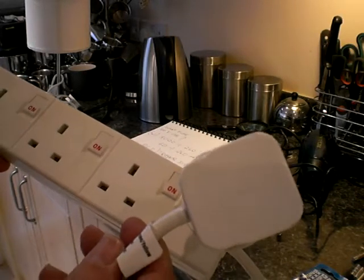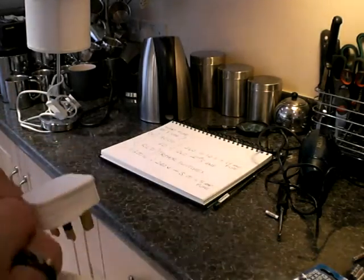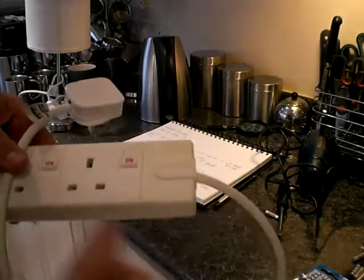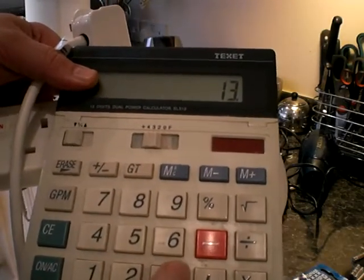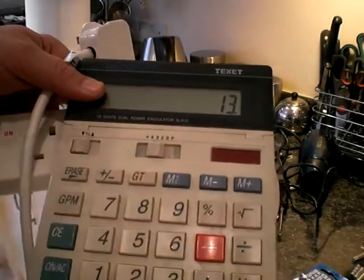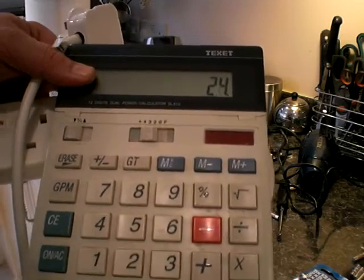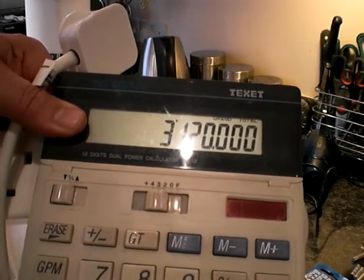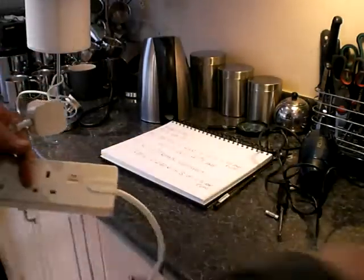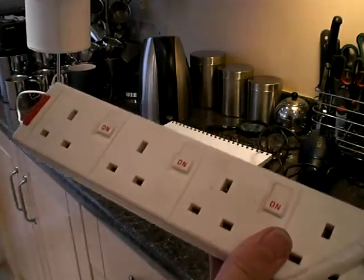Now the maximum wattage that's allowed through a 13 amp fuse — what is that? You think about the kettle — that was 3000 watts and I needed a 13 amp fuse for that. Let's do the calculation the other way around. If I think of a 13 amp fuse and reverse it — instead of dividing, I'm going to times it by 240 — it gives me 3,120 watts. That's the maximum I can put through this extension.